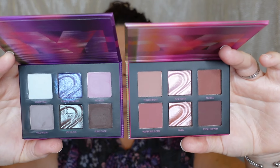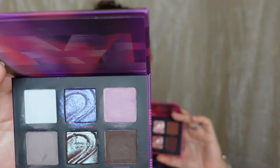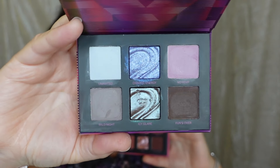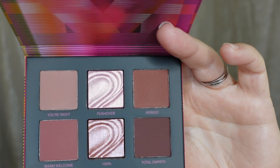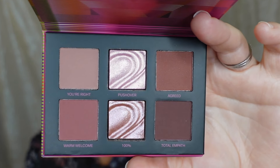Let me show these to you up close. So this one is Party Crasher — a nice cool tone little palette right there. I already swatched and played with this one. And then that one is Crowd Pleaser. No mirror, as you guys can see, but I almost would rather pay a cheaper price for a palette without the fancy packaging. I do love the magnetic cardboard packaging because you can fold it flat and make it more compact and easy to hold.